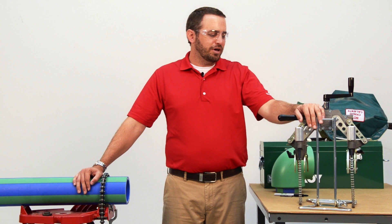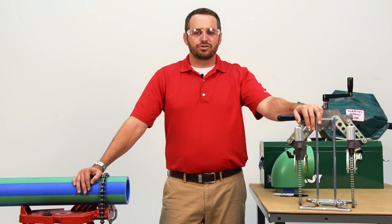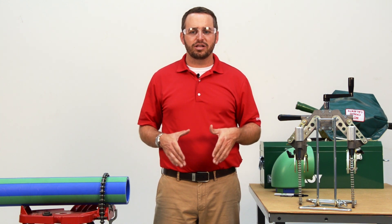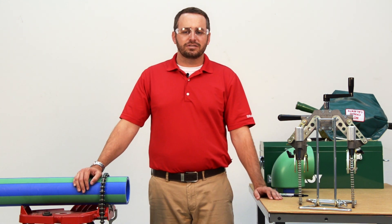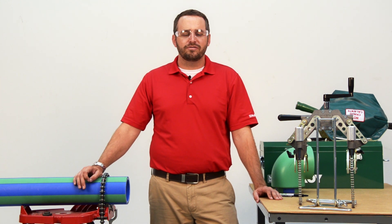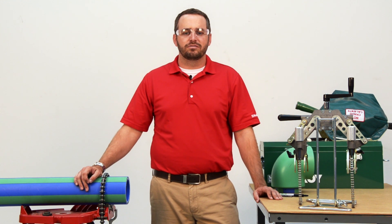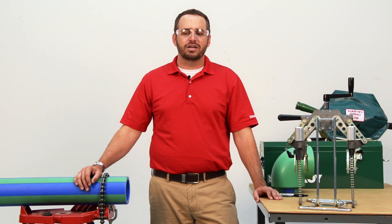Hi, I'm Ryan Malone with McElroy Manufacturing. Today I'm going to show you how to operate the Spyder 125. The Spyder 125 is a socket fusion tool used in field installations of 63 to 125 millimeter polypropylene pipe and fittings. I will refer to polypropylene random pipe as PPR pipe for the rest of the video. We are in a controlled, safe environment for this demonstration. We highly encourage that you observe the safety recommendations dictated by your job site, OSHA, or any other guidelines.